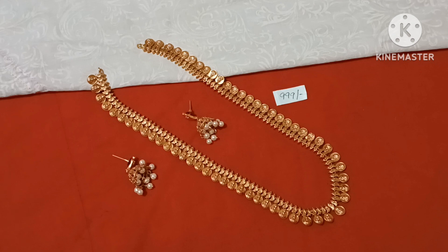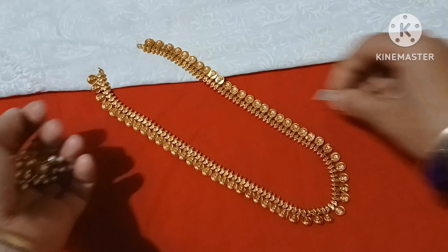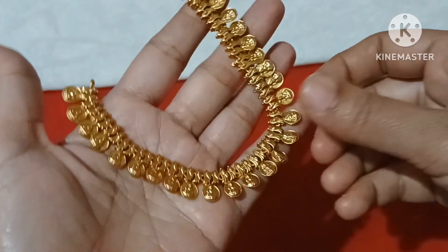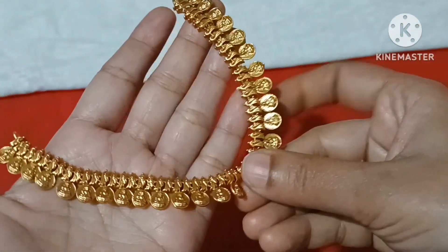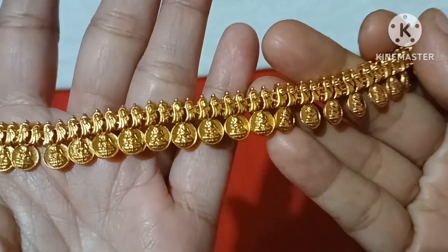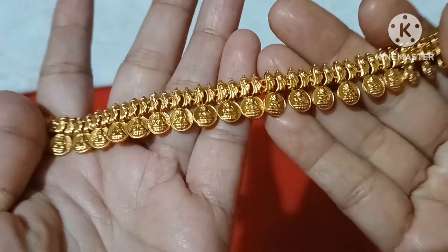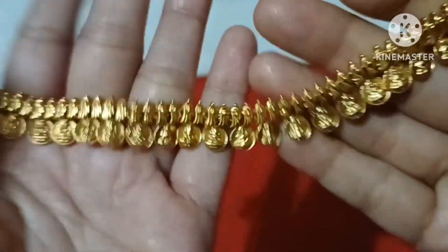It is a very short pattern in the same design. We also have a long and short cavalier version. Same pattern, complete same. I will do matte gold in one gram. High quality polish, very solid.